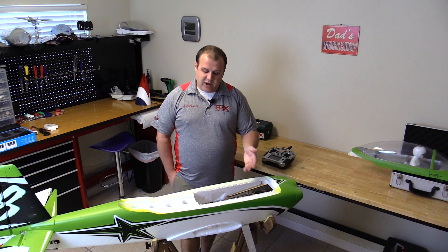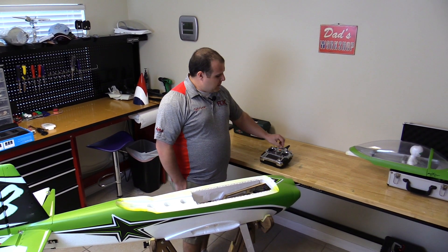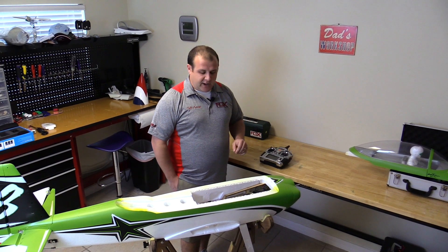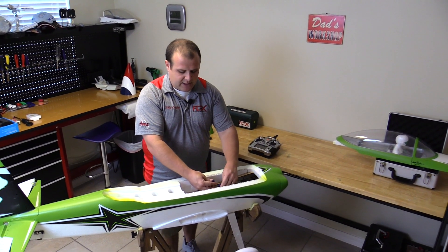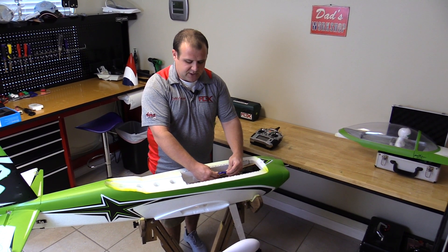Make sure the airplane is bound already — you don't need to do anything other than have it bound. Start with full throttle on the transmitter and then plug in the airplane. You'll hear two quick beeps from the ESC, and then you'll lower the throttle all the way to the low position.